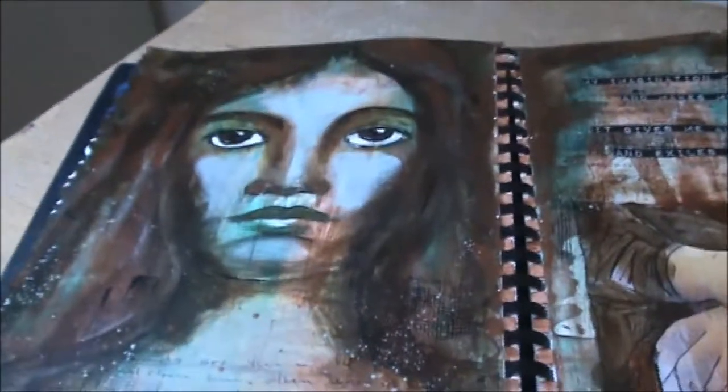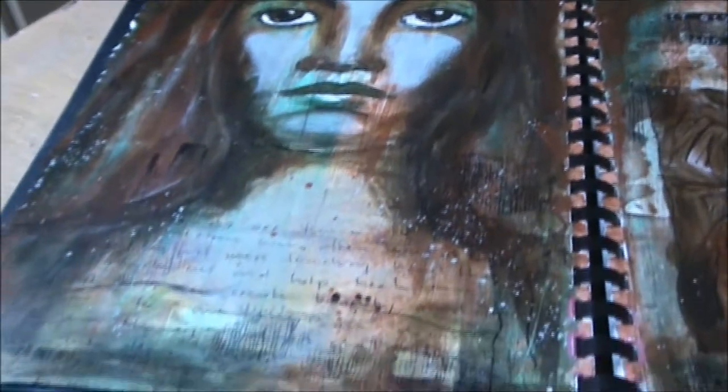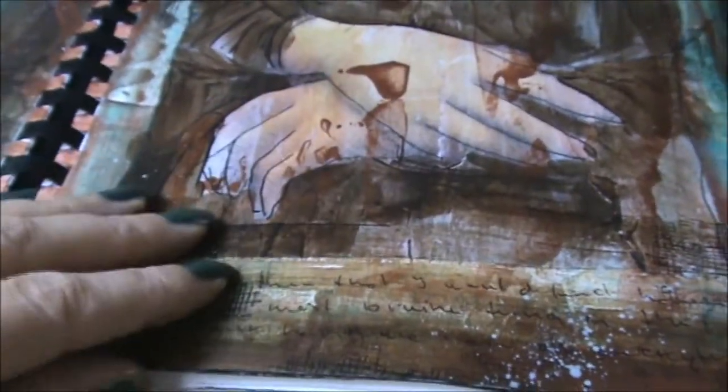So this one I thought at first was going to be about divinities, so I painted a very lovely lady, did some journaling, and played a little with some splashes. At first I couldn't find a quote to go with this. The journaling was mainly about the hands and what they signified to me. And then I started with the second spread.